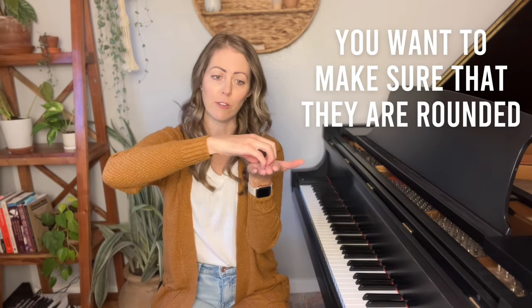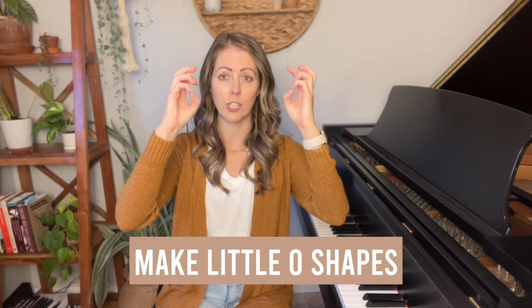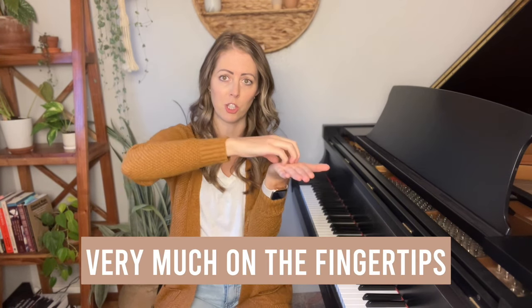A great way to check in with yourself is to take a video of you playing and see — are my fingers rounded like this or are they flat like this? You want to make sure they are rounded, almost like you're playing on the nail of your finger. A really great way to check is to take both hands and put your different fingers against your thumbs to make little O shapes. That is the point of your finger where you should be playing the piano — very much on the fingertips.